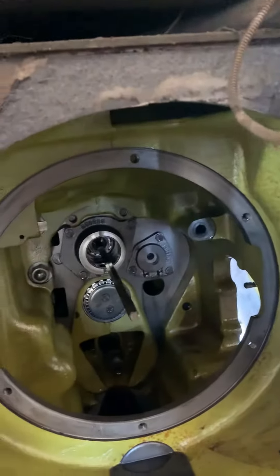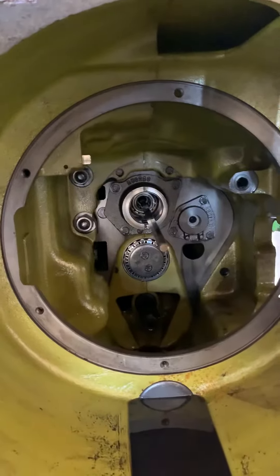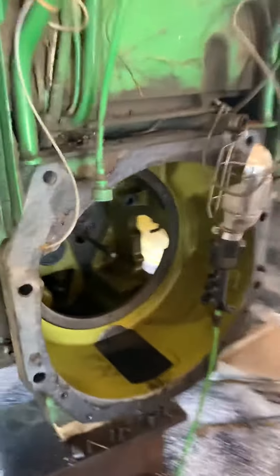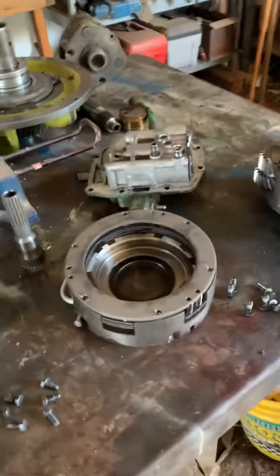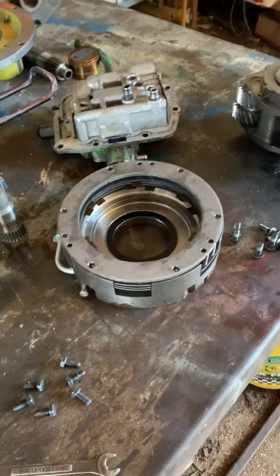We pulled the other end apart on the tractor side and pulled the two-speed out, because like I said in that last video the two-speed wasn't working either. Here's just kind of a look at what that looks like when it's pulled apart, and here's the two-speed assembly laying on the bench.